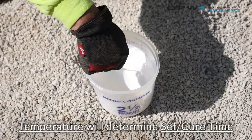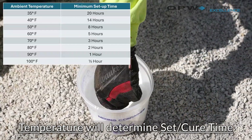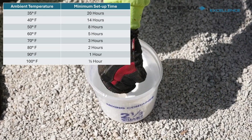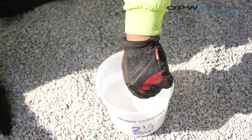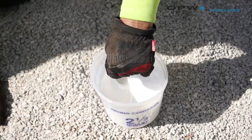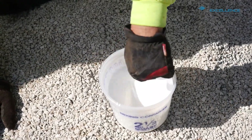The set time of our RK 5000 will change depending on what the temperature is outside. Today we've got a beautiful day — it's around 75 degrees, which means our minimum set-up time is right around three hours. After that three hours, it will have set enough to start working and it's no longer a liquid. That will change if you're doing this in the winter — it could take up to 14 to 20 hours in the cold.